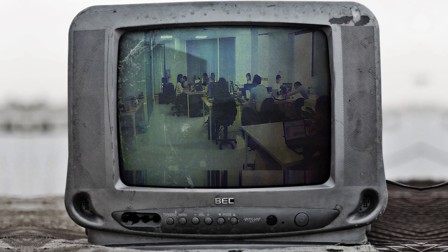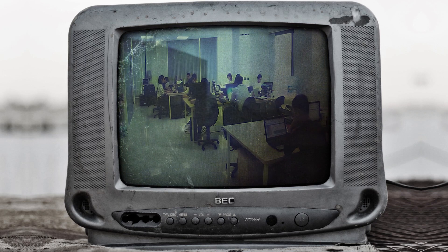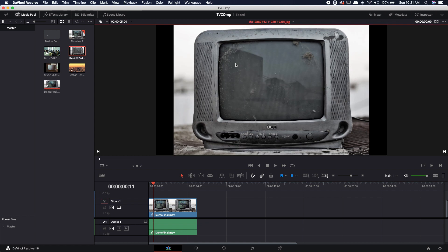Hey guys, Steve Tuber. Today I'm going to show you how to do this really easy comp. We're going to take some stock footage and comp it onto this old-time TV. We're trying to maintain all of the dirt and grime on the screen, and we also want to keep all of the shadowed reflections on the screen to make it more realistic — more of a realistic background prop rather than a hero shot for a TV commercial.